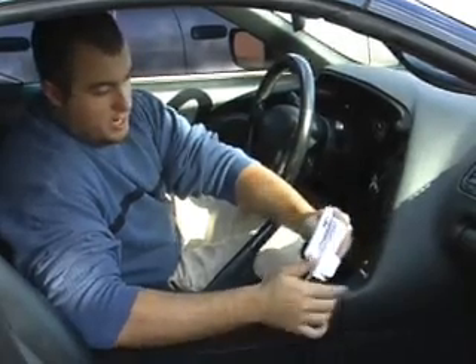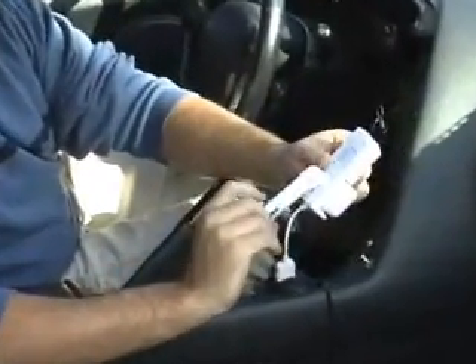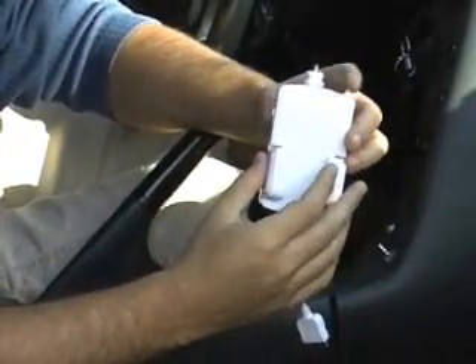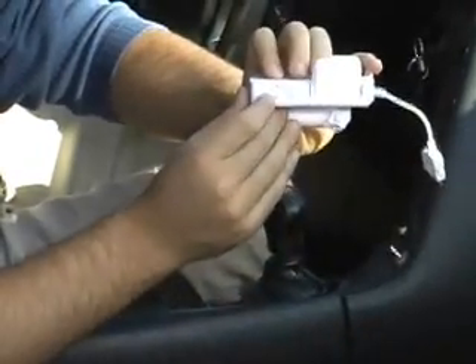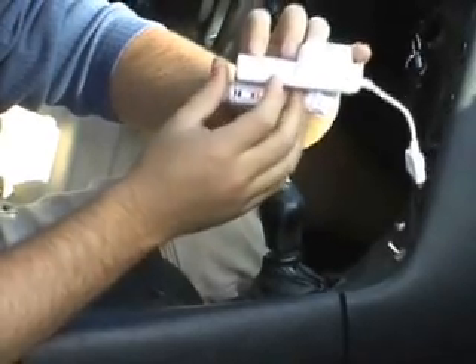I'm going to tell you a little bit about the features of the 3-in-1 Car Kit. You're going to see it has a fully adjustable socket for your cigarette lighter, fully adjustable grips to hold your iPod in place while you drive, the connector for the docking port on your iPod, and four switchable FM channels so you can make sure you have a clear signal.